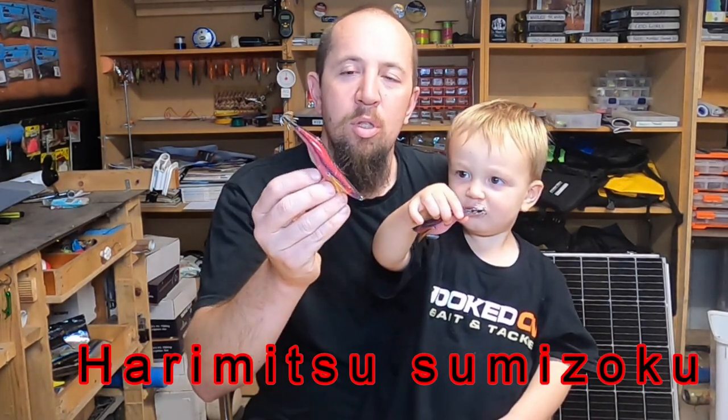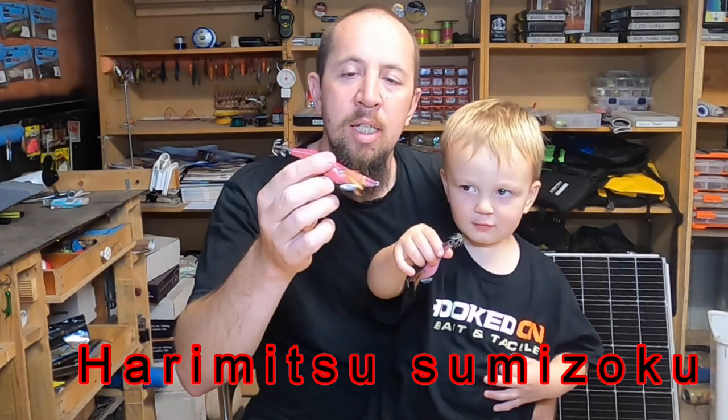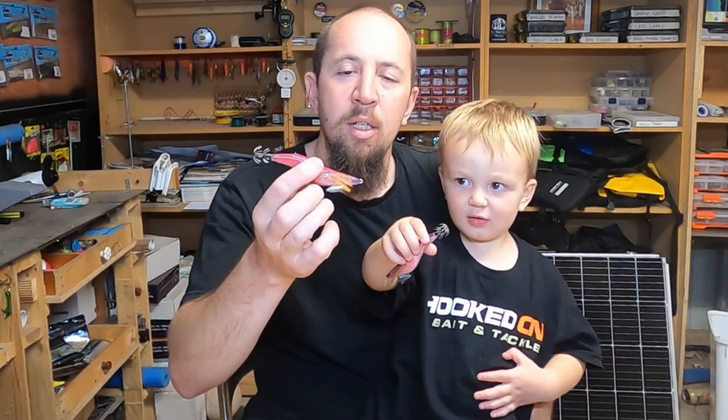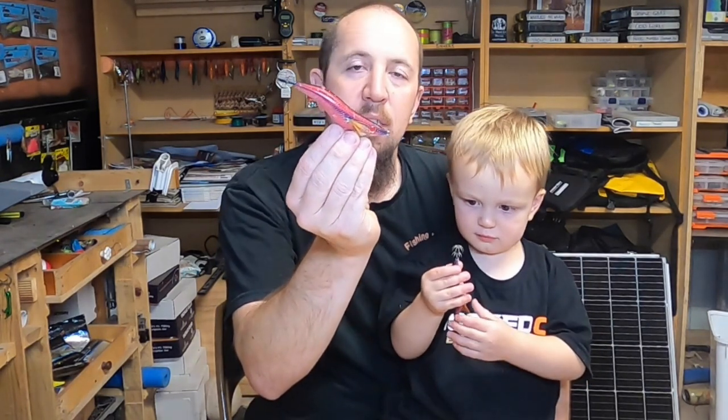These are the jigs I've been using that I've been having really good success with of late. These are the Haramitsu Sumozoku jigs. I have two in red, as you can see, and I also have one in green. But the red seems to be the standout down at Campbell's Cove. I've caught more squid with this jig in the last six months than I have caught squid in probably the last six years. Fairly good design, nice even sink rate. And when it sinks, it sits on the bottom and pretty much sits just like that.